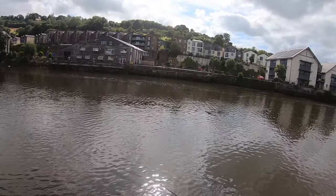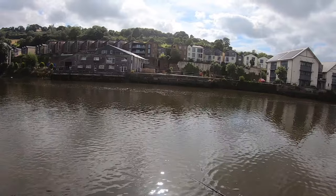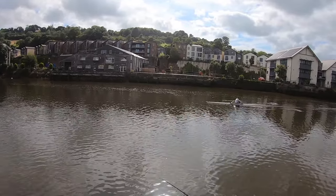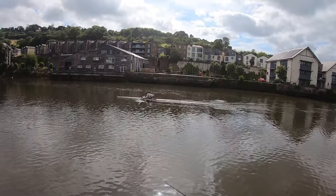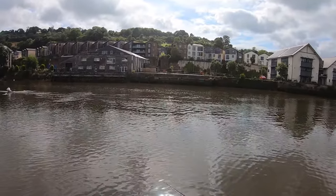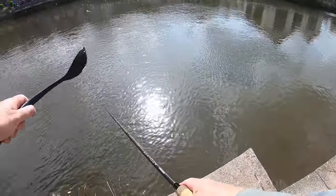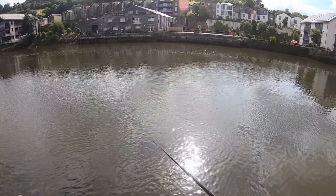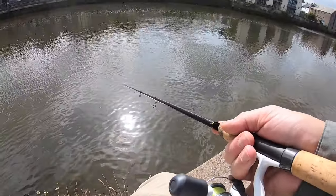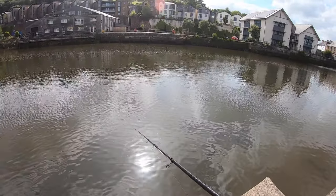At least the water's moving about. Just looking for that first bump. Slacker, stiller water is sometimes better. The main flow is over there; there's a nice little back-eddy here. Nothing so far, but I haven't been here long really. I tried further down and had a bite — there are some around, I've seen a few.